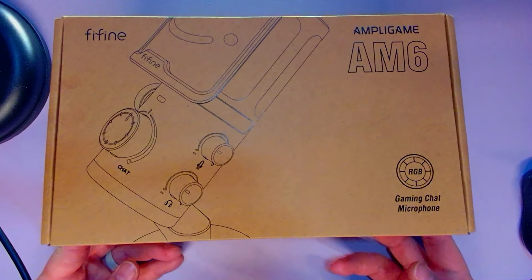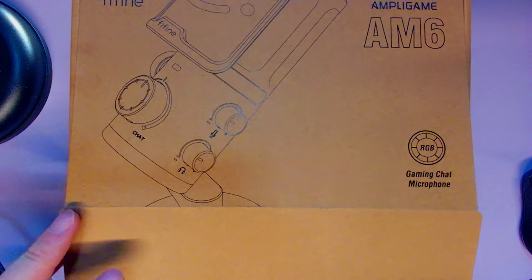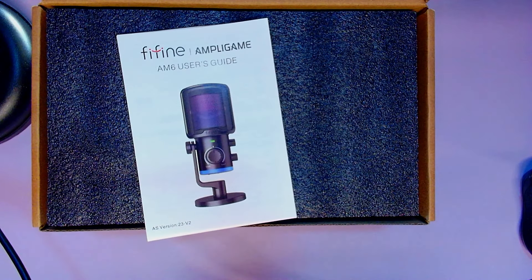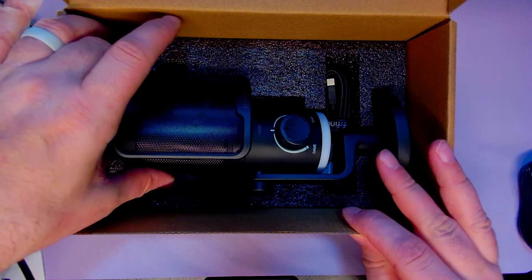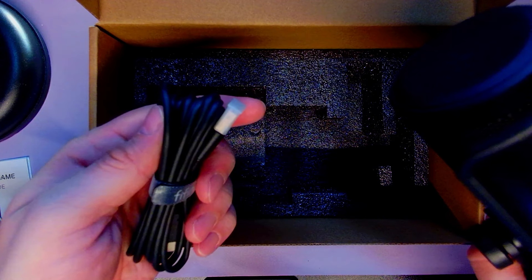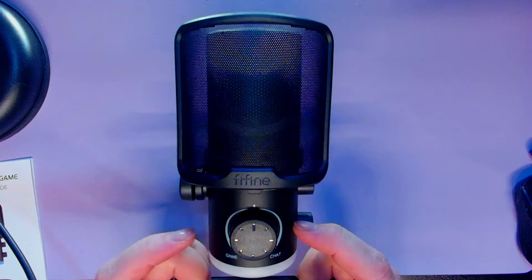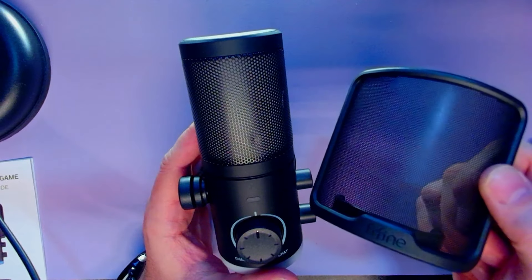Here is the box. I opened the video with the Rode NT-USB condenser microphone, so that'll be a nice comparison. Got the user guide here. We've got a USB-A to C cord — looks like a lengthy one. Wow, this is all kind of put together nicely. Kind of like the beefiness of this thing, to be honest. It is plastic. We do have a windscreen here that just slides right on and off with a little plastic ring that connects everything.